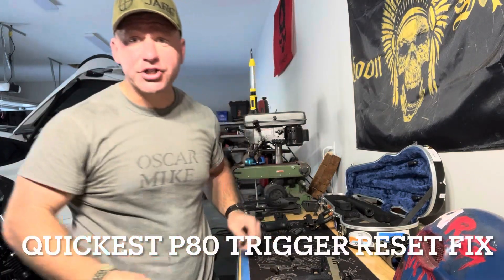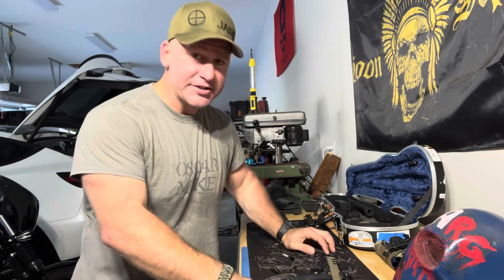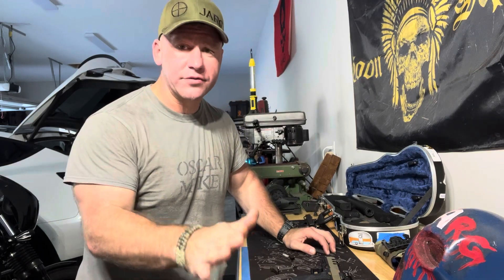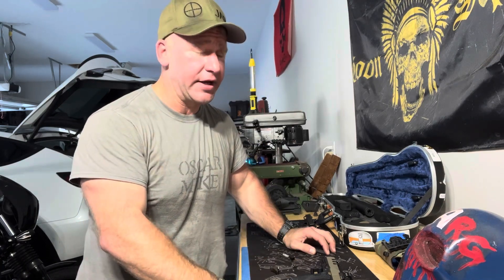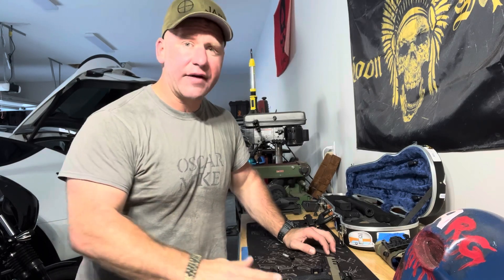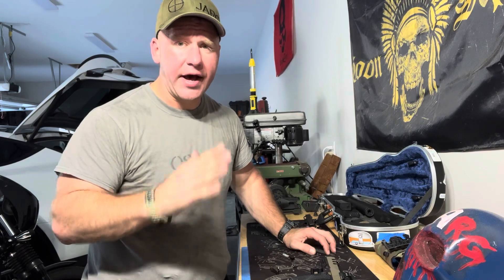It's a regular guy. I changed my shirt up. I've got the Oscar mic because I'm on mission. YouTube got me super irritated — they deleted one of my videos with 22,000 views on it because I've helped so many people fix their Polymer 80. I'm not going to go into my rant again. Some of y'all saw it earlier and I'm pissed off, but I've decided I'm doing one video a week on the Polymer 80 on how to fix it.